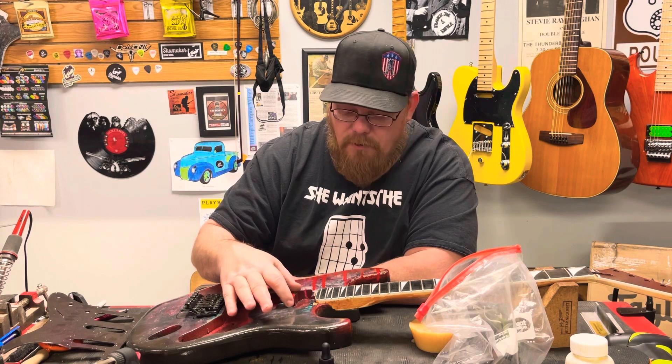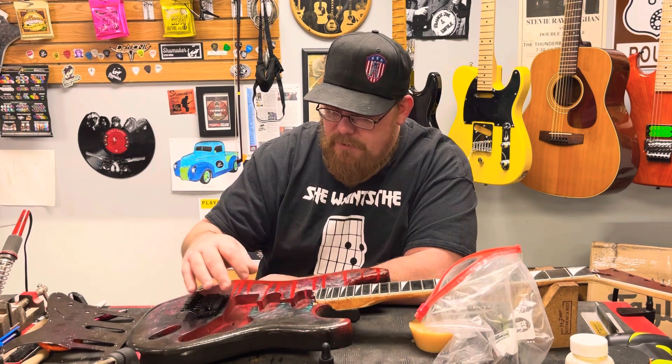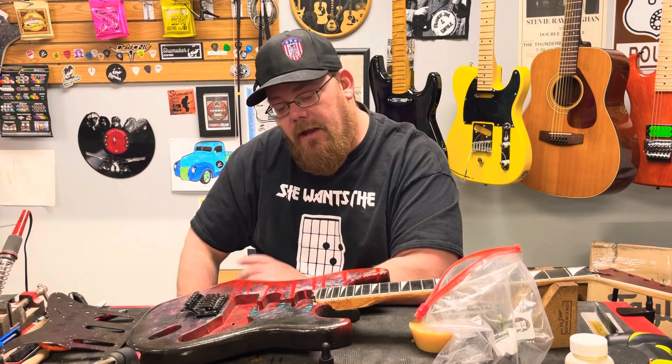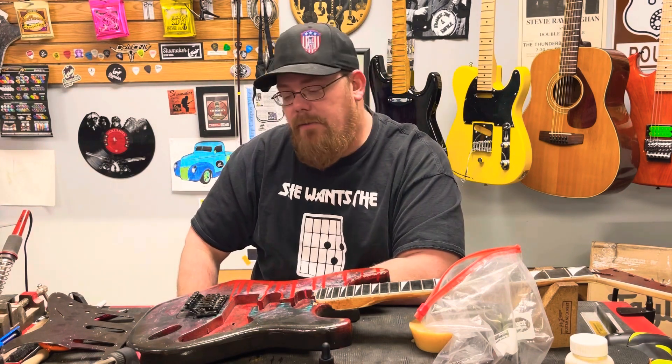I also have to mark where I'm going to put the humbucker and whatever else I need to do routing-wise. Thanks for watching, guys — there will be more to this series. Have a great day.